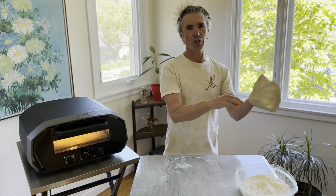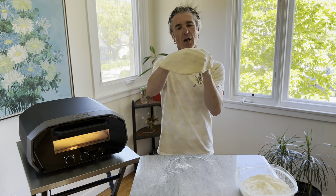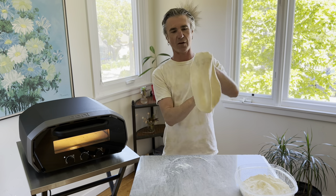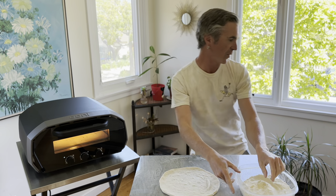This is half of a Trader Joe's dough ball — they come in one-pound packages. Half of a one-pound package will make a nice 10 to 12 inch pizza, perfect for the Uni Volt. I'm going to hit the bottom of the dough.